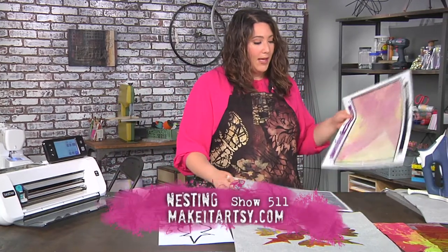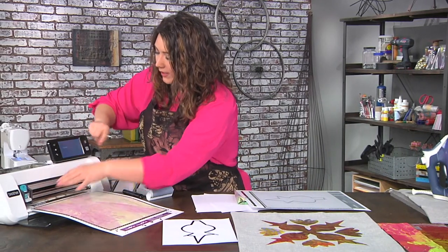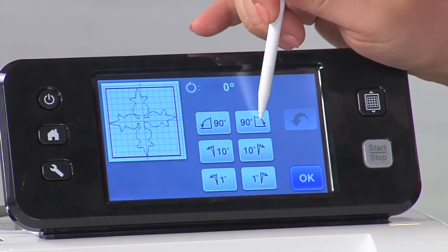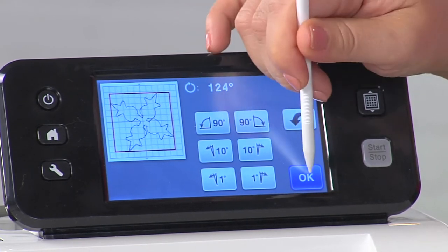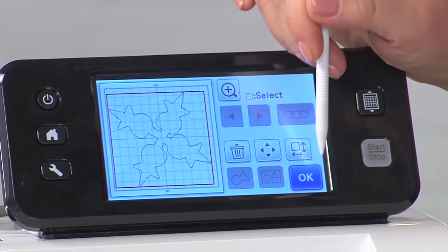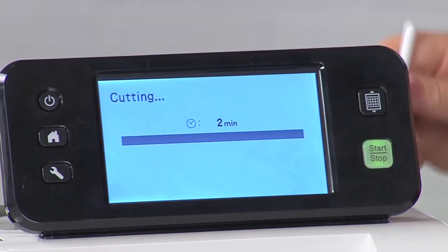I'm going to unload that design. I have my fabric with the fusible already loaded onto a cutting mat with the fusible side up, which is why it looks kind of whitish instead of showing all the color. I'm going to rotate the design so it's more on an angle — that's going to allow me to make it even bigger. Once that's set, I'll say OK and let this cut out. It kind of reminds me of pineapples.